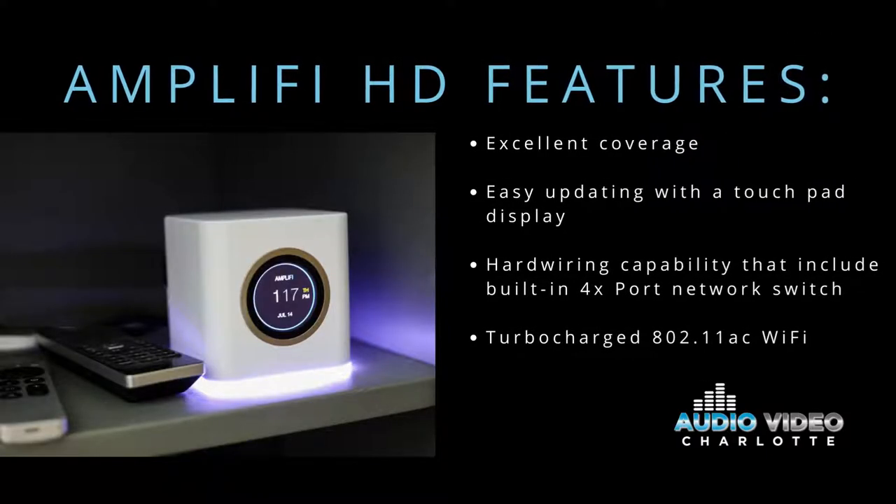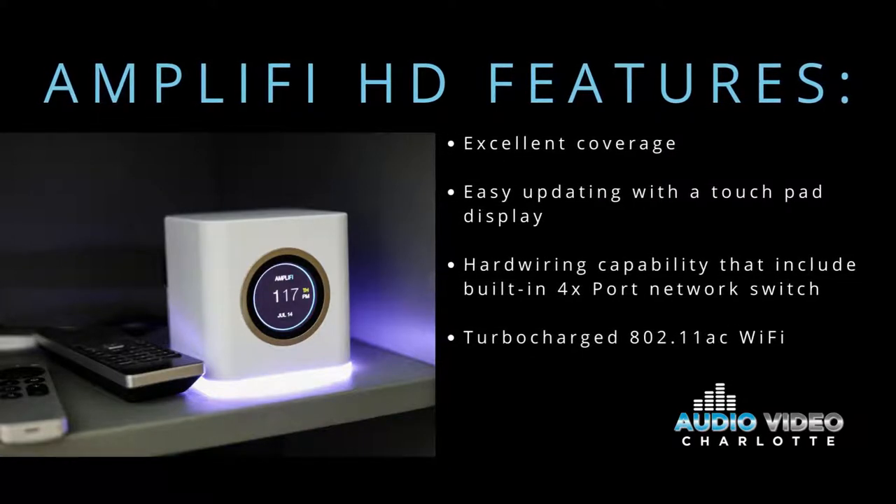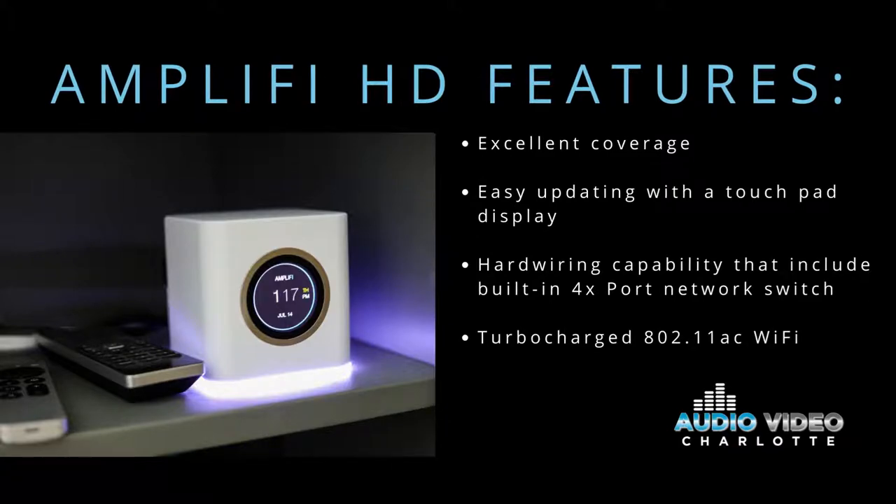So what is the Amplify HD? It is a high-density mesh router that can be used by itself or with other Amplify mesh routers to help build a mesh system in your home or business. We love this product because it has excellent coverage,